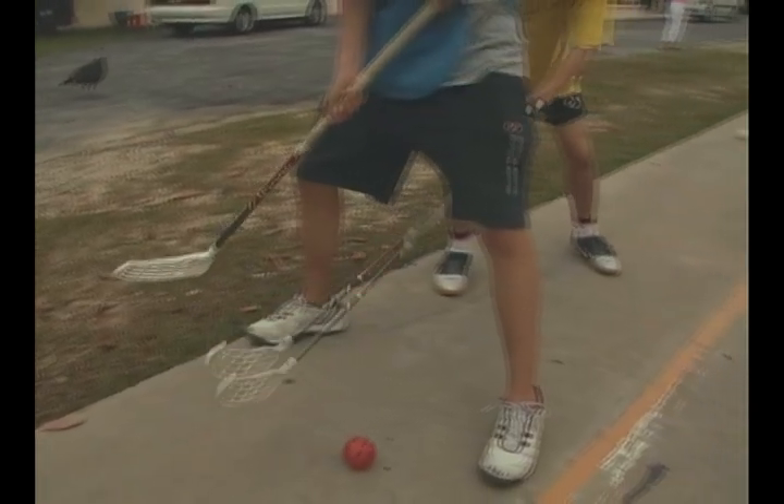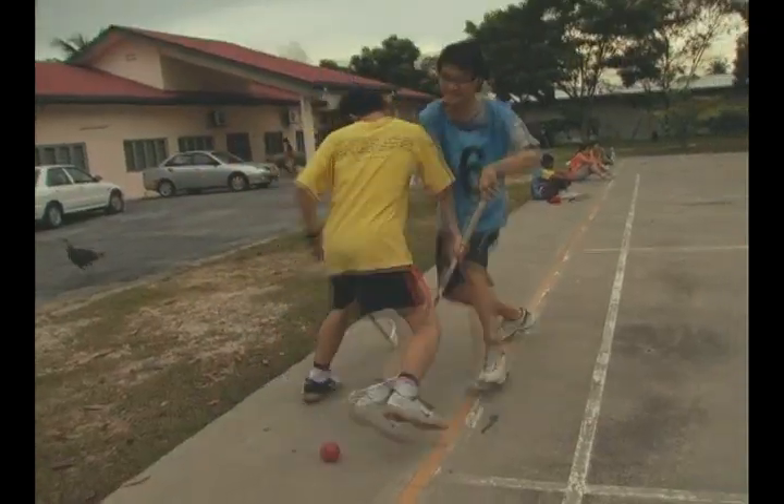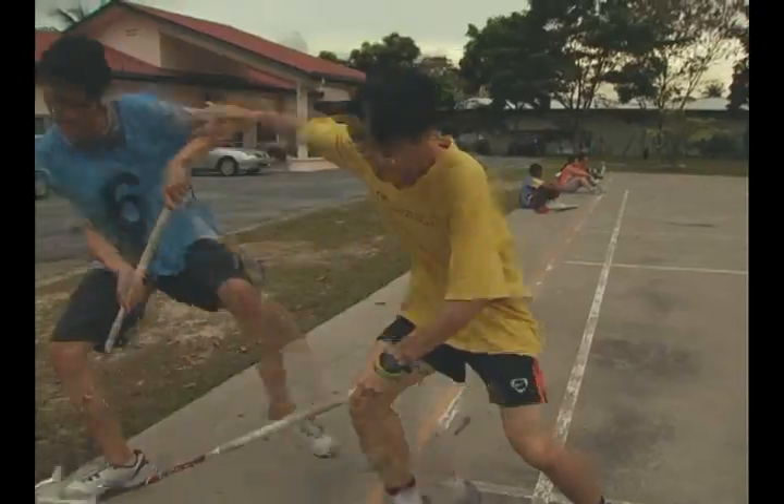You cannot put your stick in between a player's legs, you cannot catch the ball with your hand, you cannot jump, and neither can you hit the ball. Any form of body contact or aggressive play is also a foul.